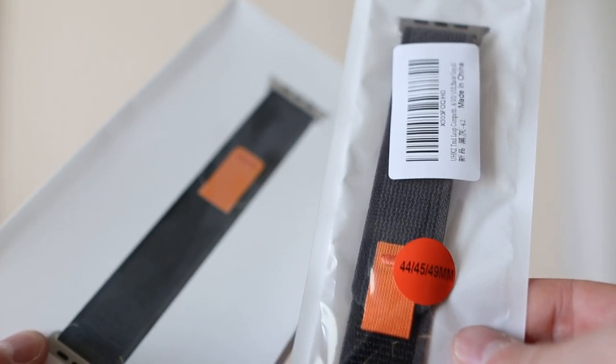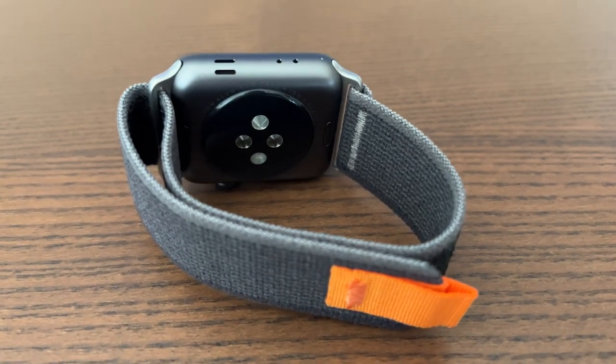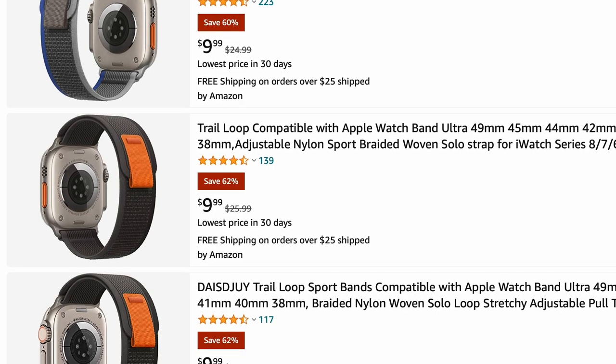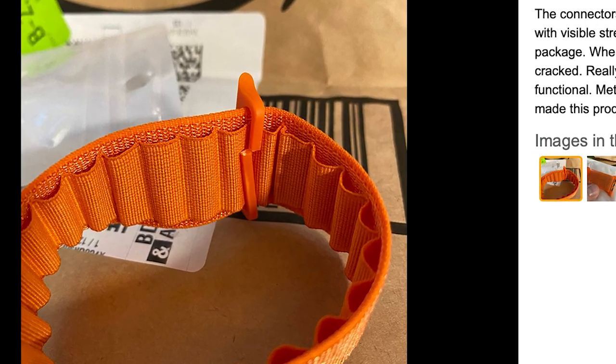We found these replica trail loop bands on Amazon for 20 bucks and we'll put links in the description of this video to the exact ones that we bought. And while you might be able to find some cheaper ones around 10 bucks, just be wary of some of the cheaper ones that might have plastic adapters and are made with lower quality.